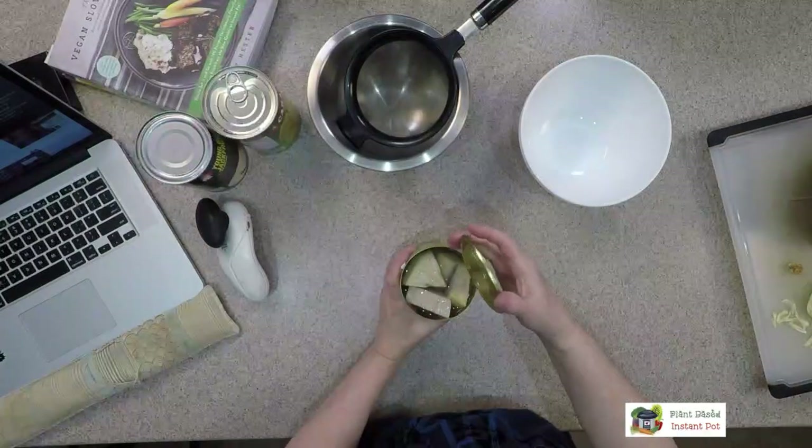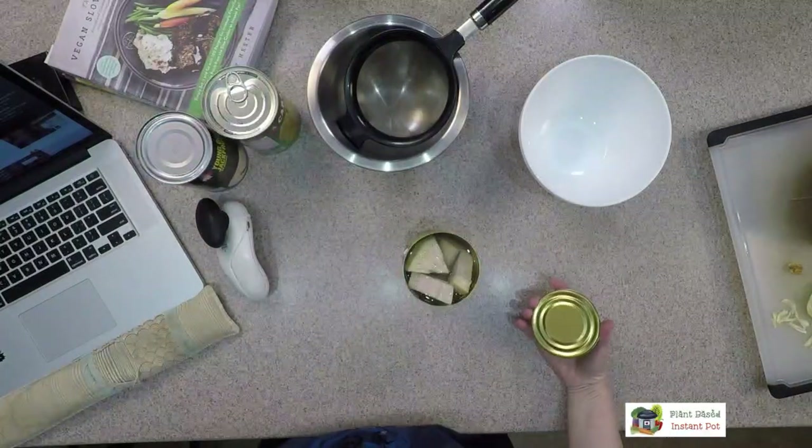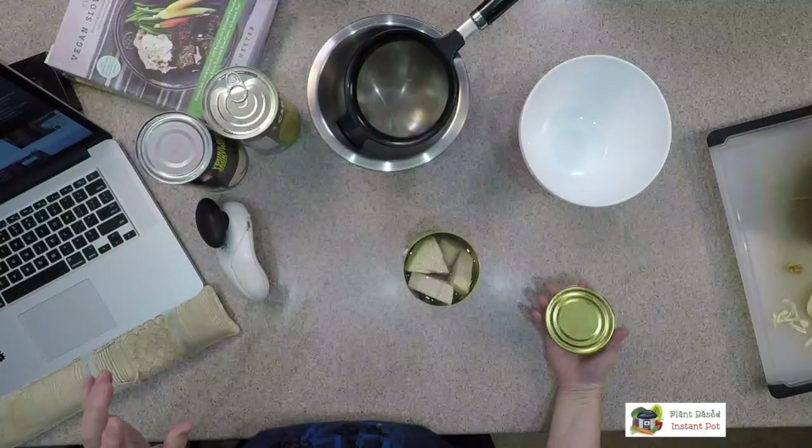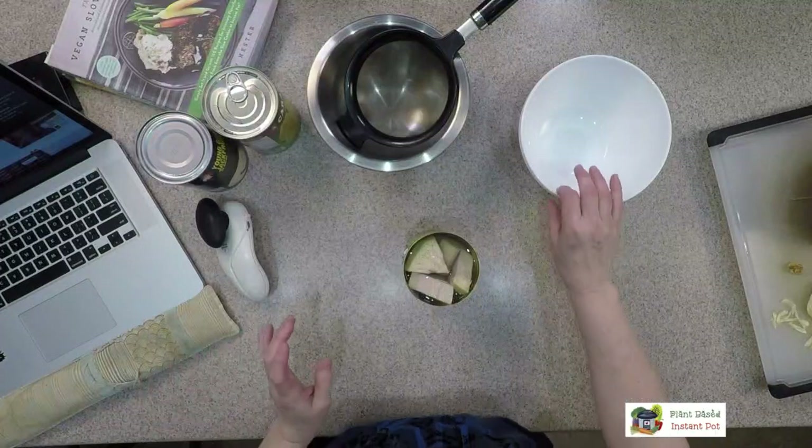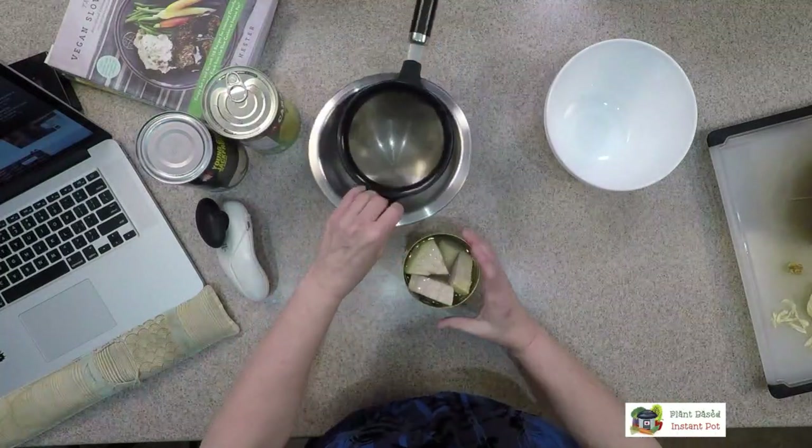Trader Joe's and Whole Foods has canned jackfruit, and you can get organic canned jackfruit at Sprouts. Let me show you this — so this is what you're seeing inside, and here's a piece of ripe jackfruit for comparison. See how different that is? This is like a yellow ripe fruit.